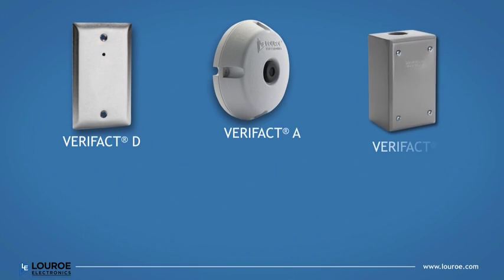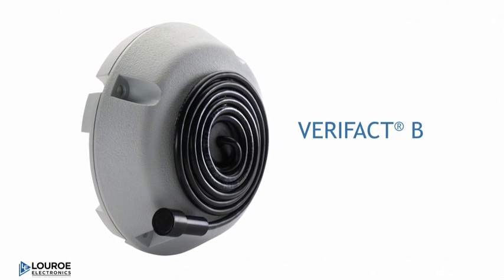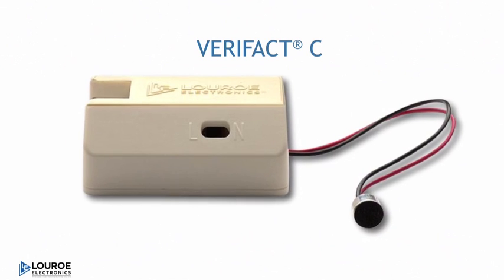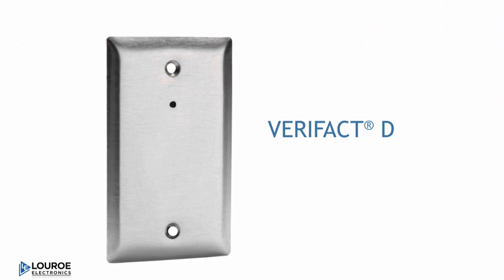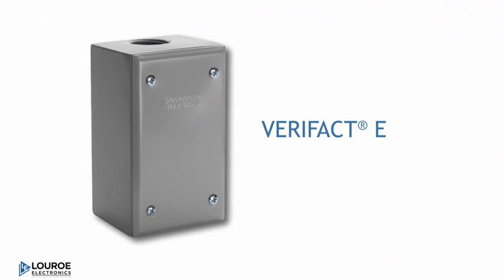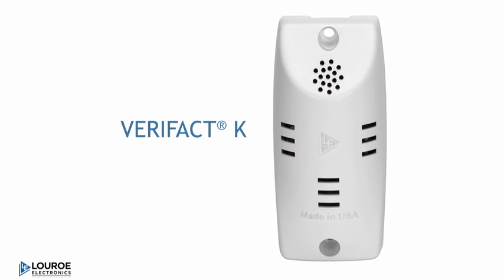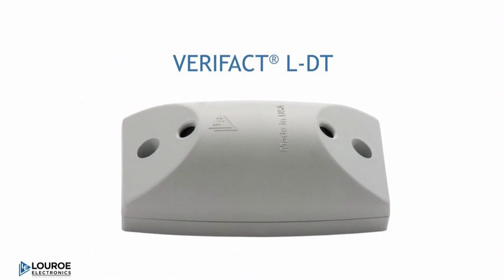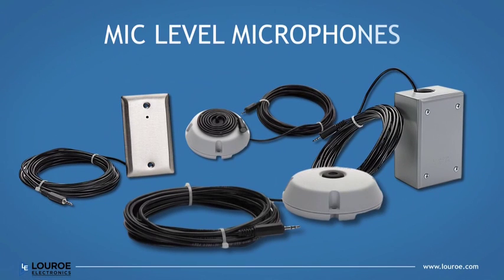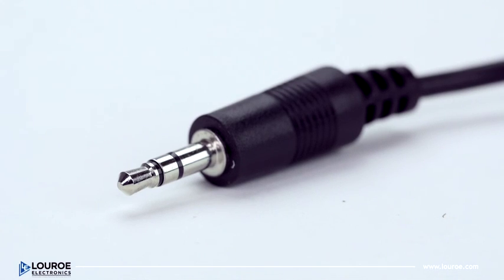The Verifact product line is designed for many applications and is available with several housing forms, including Verifact B for high ceilings, Verifact C for special applications, Verifact D for simple wall applications, Verifact DV for vandal resistance, Verifact E for outdoors, Verifact K for high noise and specific directional listening, and Verifact LDT for bi-directional listening. For IP cameras that require mic level, use our mic level microphones — it's an easy and fast connection with a simple 3.5 millimeter stereo cable.